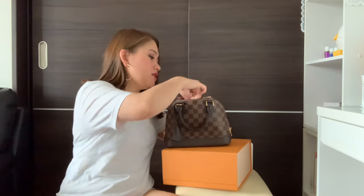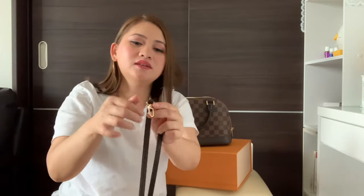Whatever you want to grab or put in, you can easily access it. It comes with a sling strap. This is how long the sling is. And there's an LV logo on the strap here, and also here — LV is placed on it.